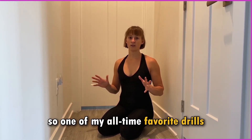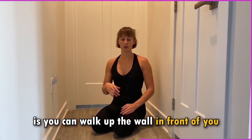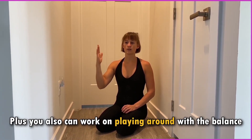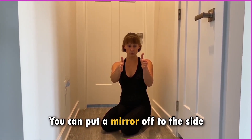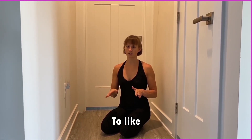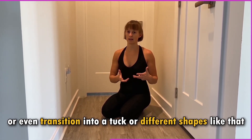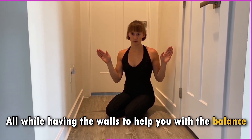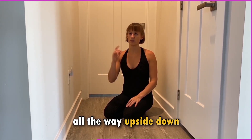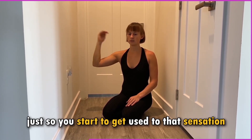For learning a handstand, one of my all-time favorite drills is doing a handstand in a hallway. What's really great about this is you can walk up the wall in front of you and you also have the wall behind you for security. Plus, you can play around with the balance and put a mirror off to the side to work on your alignment. It's a really great tool for total beginners, but also to help you hold your handstand for a long time or transition into a tuck or different shapes — all while having the walls to help with balance. Right now we're focusing on just getting the sensation of being all the way upside down, and even going to the wall behind you — a little bit past vertical — so you start to get used to that sensation.